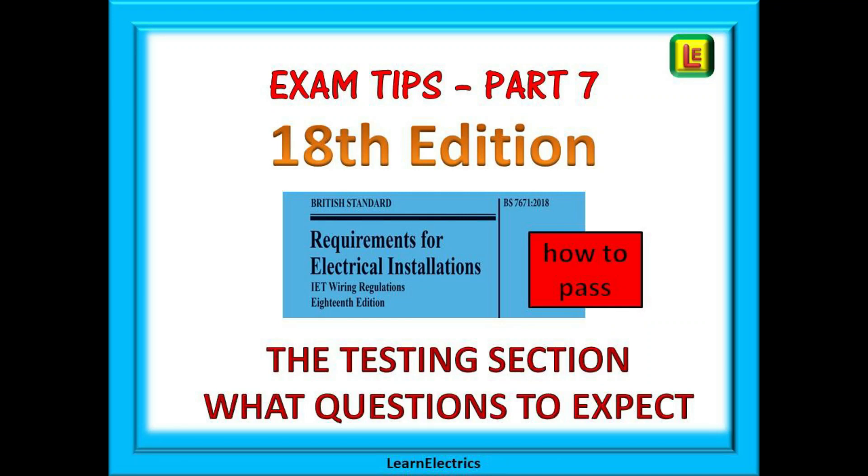Welcome to this Learn Electrics video, the seventh in our 18th edition exam help series. If you are studying for the exam or maybe just wanting to update your knowledge, we are sure that you will find this video on the inspection and testing section of the regs both interesting and helpful.